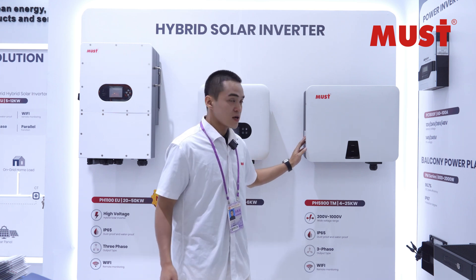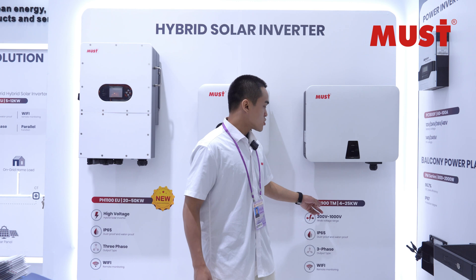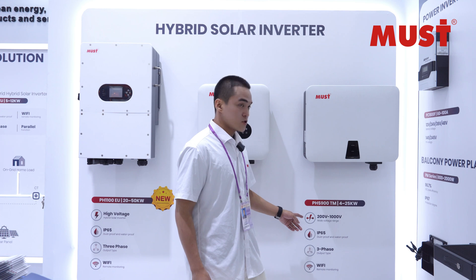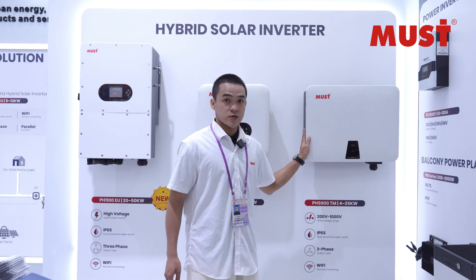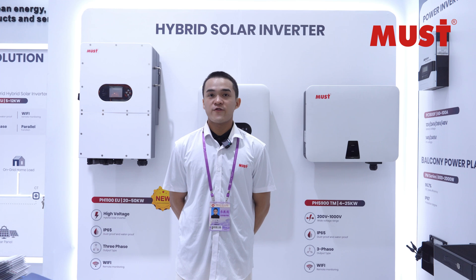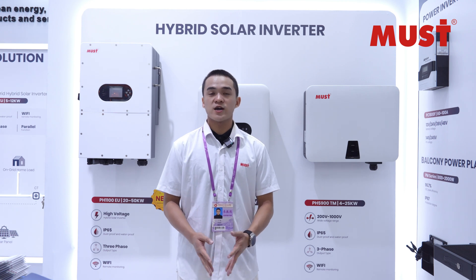From the last one, it's the PH5900 TM. The power range is 4 to 25 kilowatts, and the input voltage range is 200 to 1000 volts. This is three phase. We also support Wi-Fi communications, and if you want to check some information, you can check on your phone because we have an app.